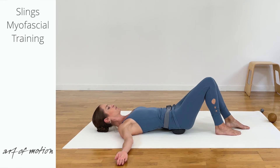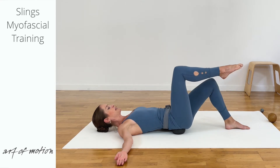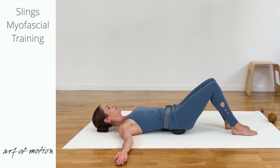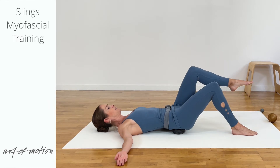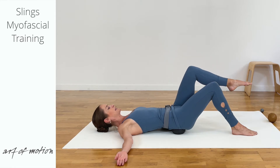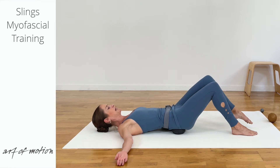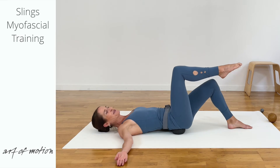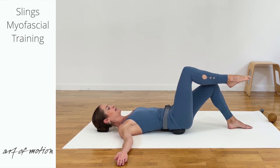Toes to heel, you're rolling the foot down, press it slightly onto the floor. Float your other leg to tabletop, 90 degree angle, you float the leg down. Again toes to heel, press down slightly. Exhalation leg float, shorter inhalation at the top and then exhalation floating the leg down. You inhale, roll the foot down, press lightly and change sides in your own rhythm a few more times.